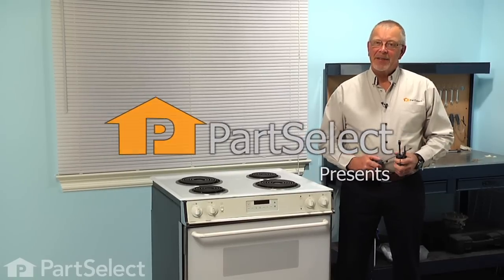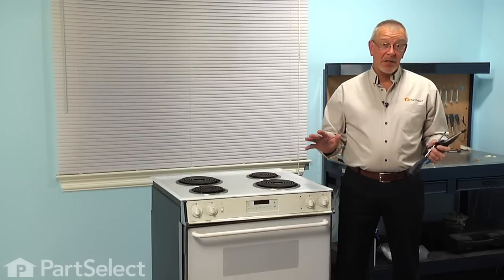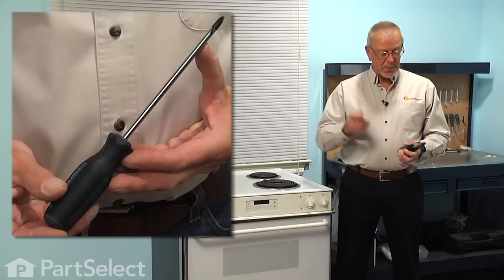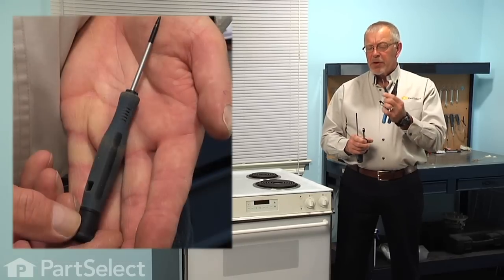Hi, it's Steve from PartSelect. Today we're going to show you how to change the oven temp sensor on your range, and it's a really easy job. All you'll need is a Phillips screwdriver, a quarter inch nut driver, a pair of wire strippers, and a small flat blade screwdriver. Let me show you how we do it.